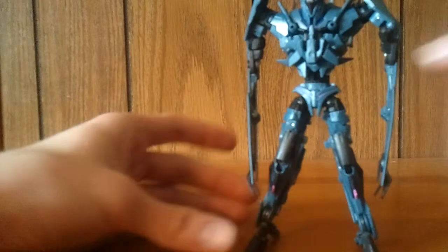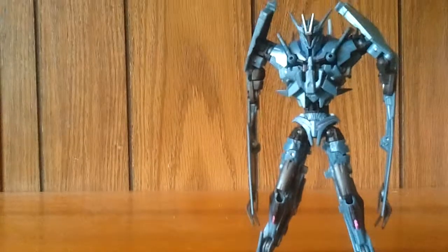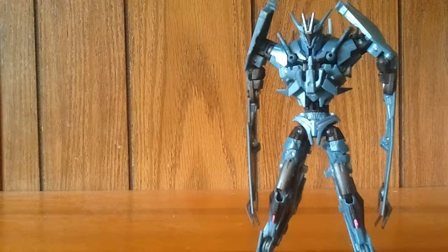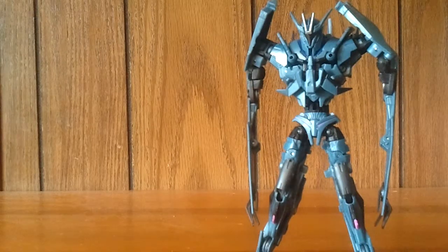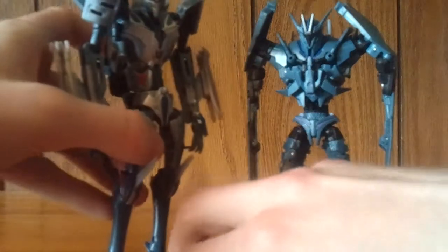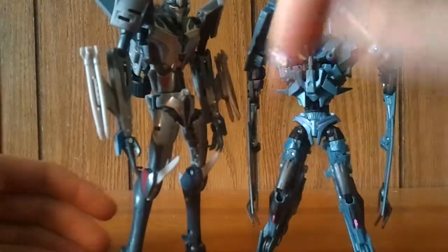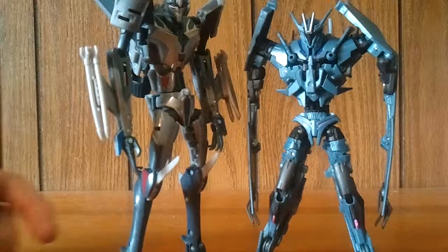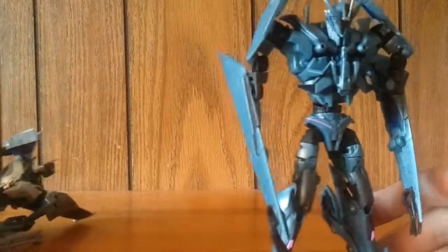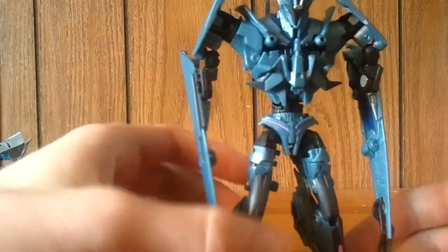And there we have Soundwave — very, very menacing looking, actually. Just like in the show, he's got no face and he's got very long, skinny arms. Here he is next to Starscream — Starscream still stands a little bit taller than him, but not by too much. He just looks amazing.